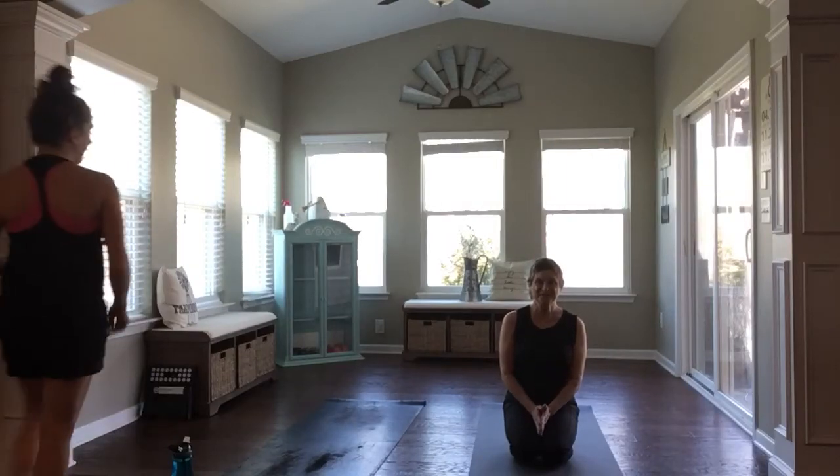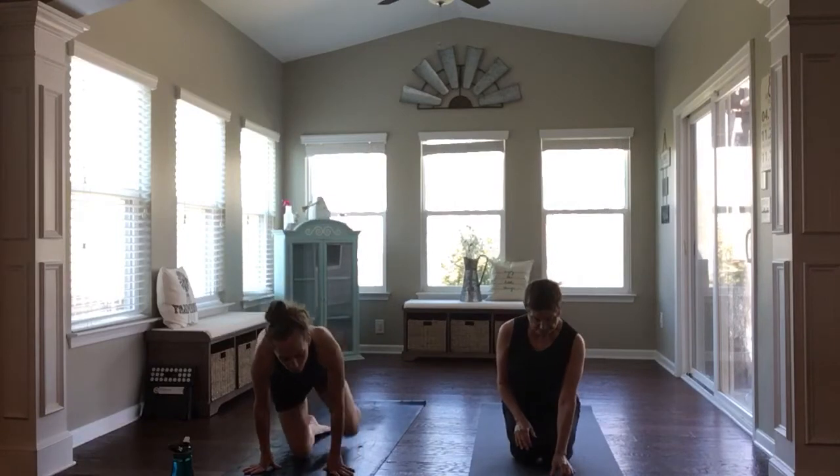Hi, I'm Terri. I'm Kate, and today we are going to be moving through a quick, feel-good, all-levels yoga flow that will hopefully leave you feeling better when you roll up your mat than it did when you first rolled it out.